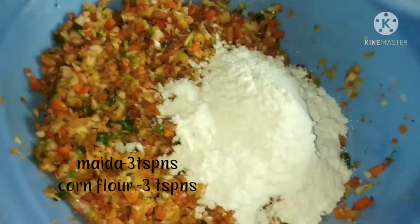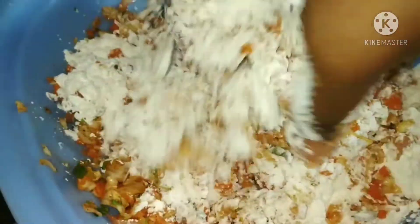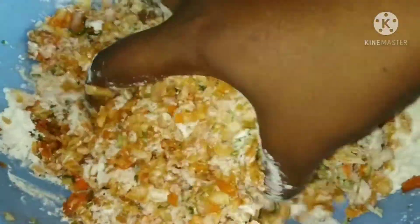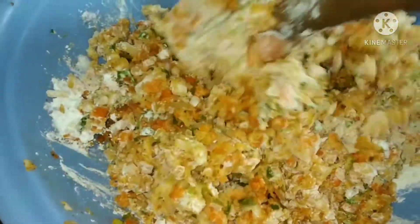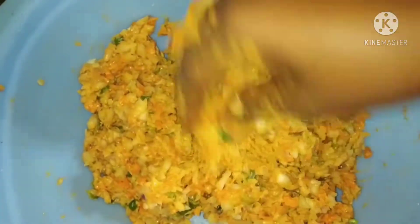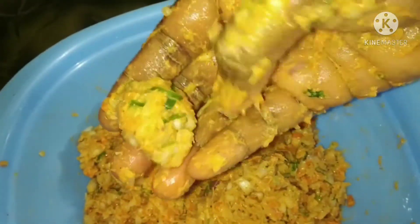Add 1 tablespoon of cabbage and white leaves. Add the leaves and mix everything together. I don't want to add water — I don't want to add veggies to the water.